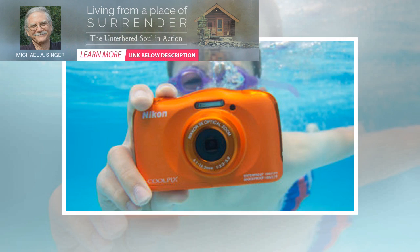The camera is rated waterproof for up to 10 meters. This is a point-and-shoot camera with limited manual controls.